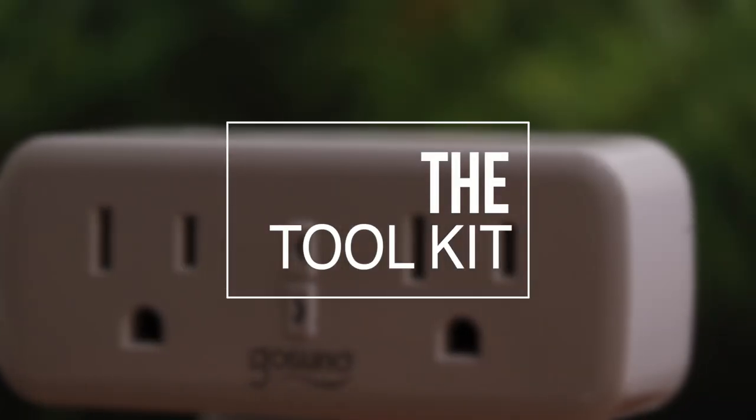Some of you might be asking yourselves: how do you change or turn on the lights every single day by half an hour reliably? Simply put — we don't do it manually.